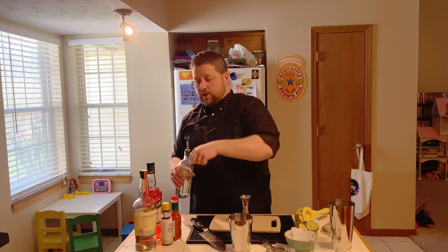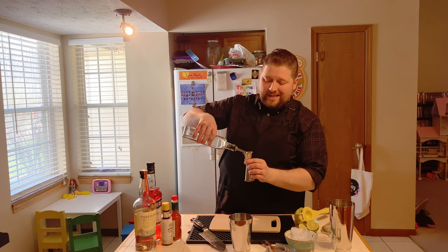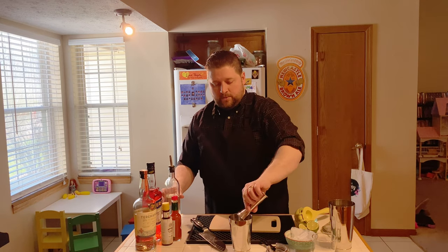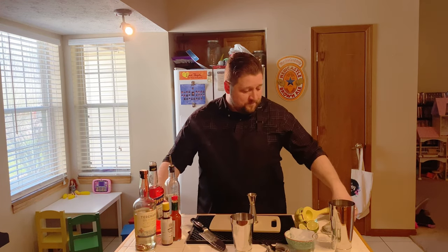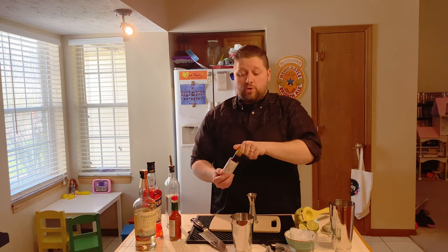We're gonna go with a half ounce each of simple syrup and Aperol. Simple syrup first because it's a little stickier, and the Aperol might help bring it back from the edge. Aperol is like the less bitter cousin to Campari — still a little bitter, but it likes life a little more. For those who aren't big fans of Campari, Aperol is your go-to for your Negronis.